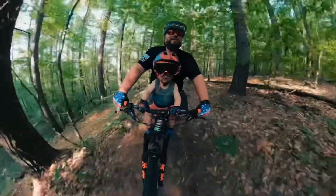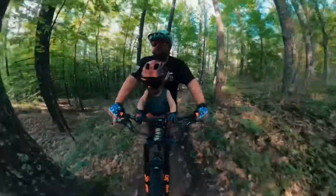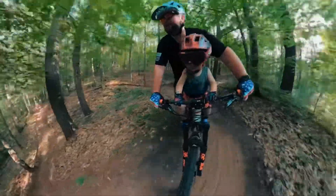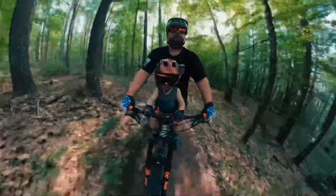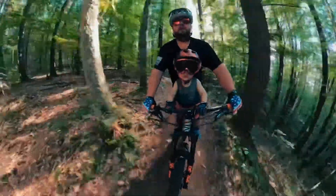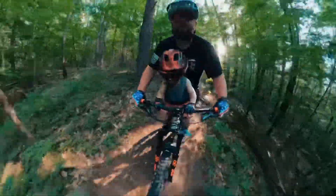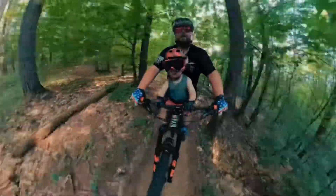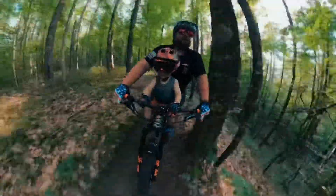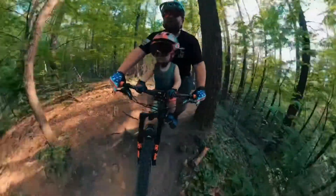Hold on. Hold on tight. Keep your focus. We're almost done. Good job. Good job. Tight little turns coming up here. Here we go. Good job, Toby.